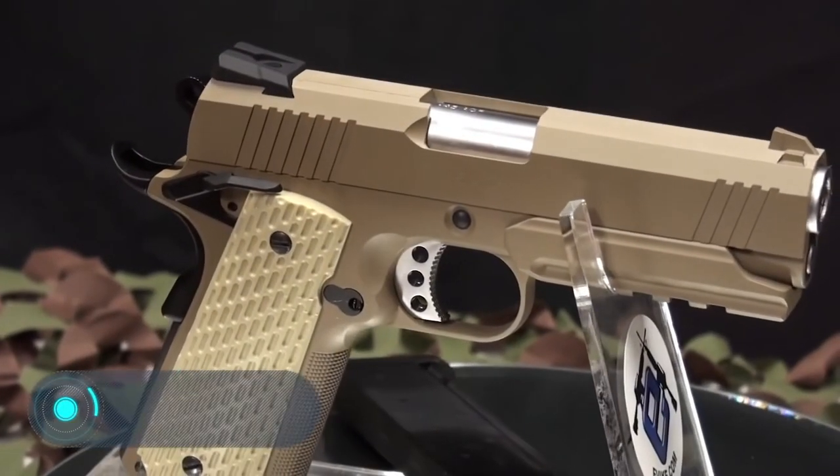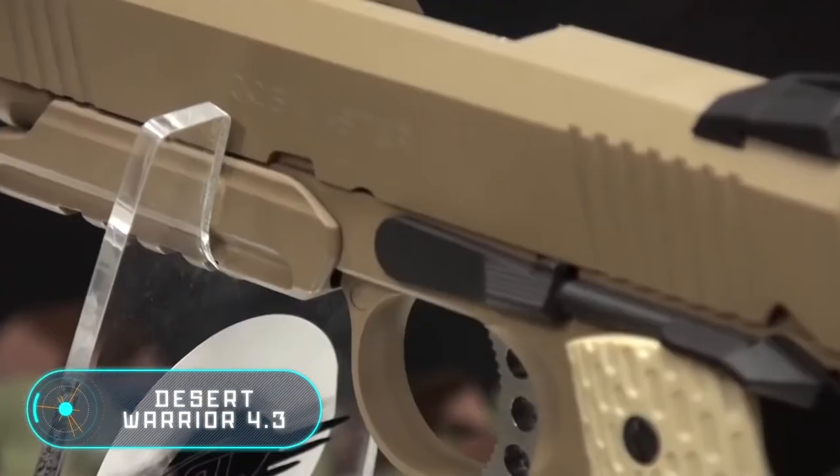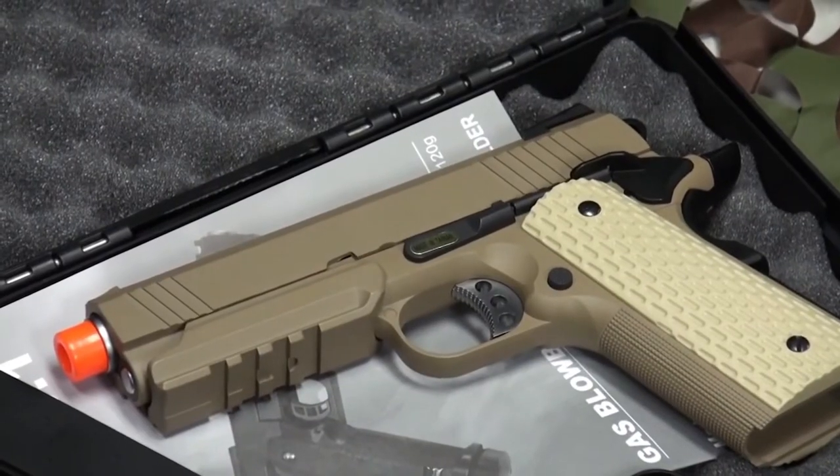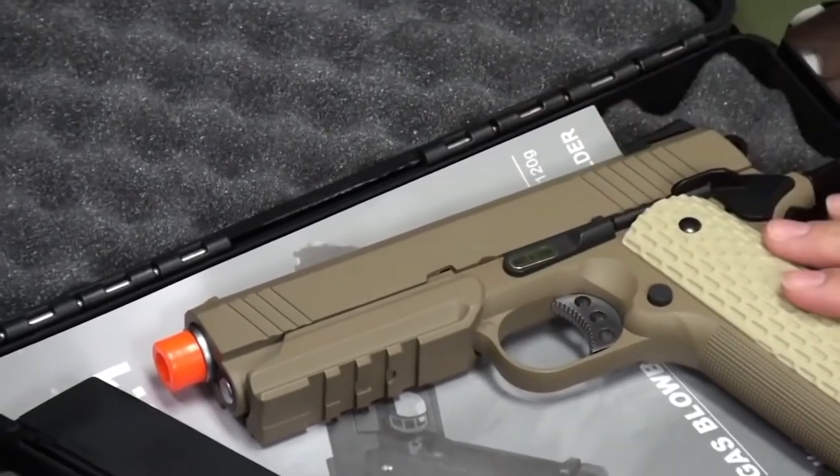Desert Warrior 4.3. This airsoft gun is produced by the Japanese brand Tokyo Marui, one of the most popular companies in the airsoft market. And by the way, he is very correct — if you didn't know, Tokyo Marui is very prestigious.